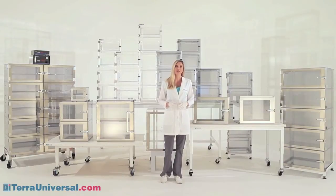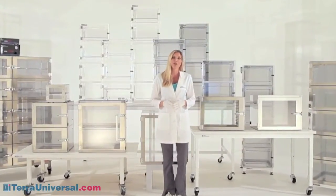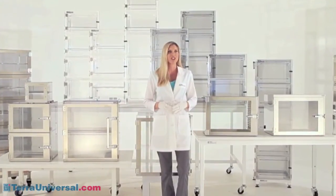Terra Universal desiccators provide a controlled low humidity environment for storing moisture-sensitive parts. These cabinets provide a continuous purge of dry nitrogen that displaces moisture-laden air. Desiccator storage reduces part defects, extends shelf-lives, and increases yields. This video focuses on the range of desiccator cabinets that Terra manufactures. Visit TerraUniversal.com for other information on desiccator storage, including videos on desiccator control systems, installation, and operation.